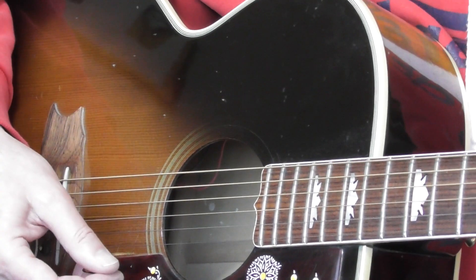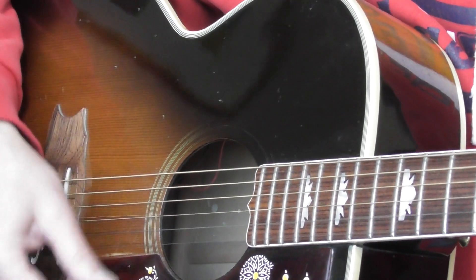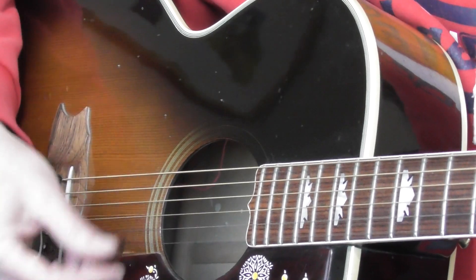I'm holding down a normal D major chord and I'm doing this with my plectrum: down, down, up, down, down, up. So 1, 2, 3, 4 — 1, 2 and 3, 4.